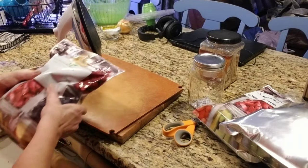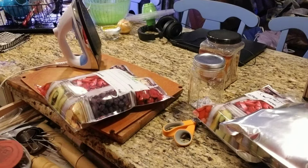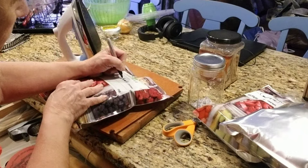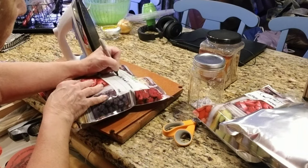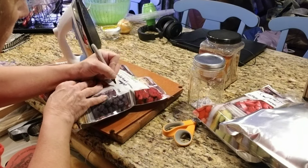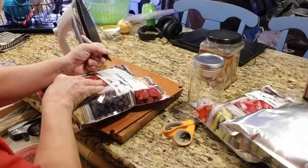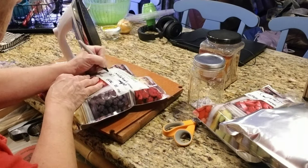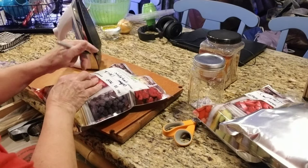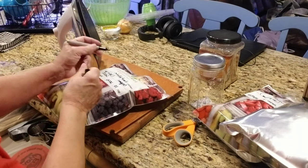I noticed I didn't write on this bag, so it would be smart for me to write 'hard white,' mark it organic, and write the month I got it. This will last 30 plus years — 30, 40, 50 years.